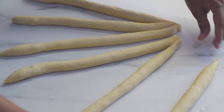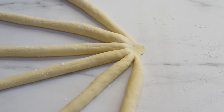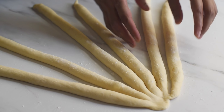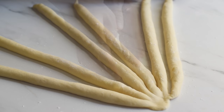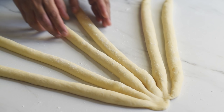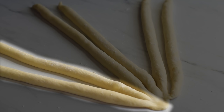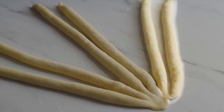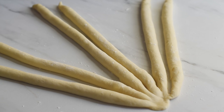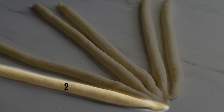Bring all the strands together, pinch them, and using the heel of your palm press so they stay together. Now we are going to braid our bread — it's so simple and easy. We are repeating the same pattern from start to finish. Place them as a set of two strands. For simplicity, I am calling the one on the inside as 'one' and the one on the outside as 'two'.